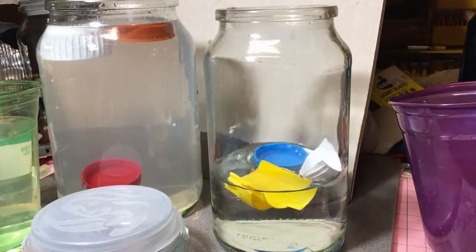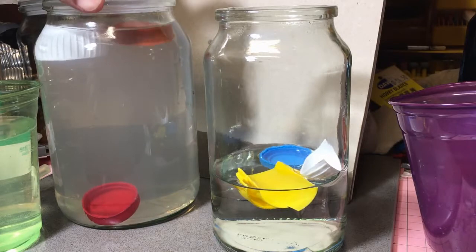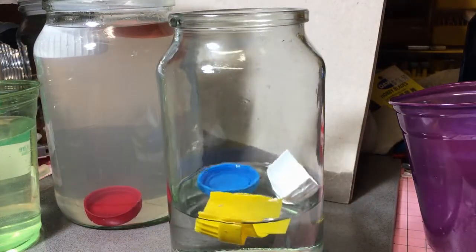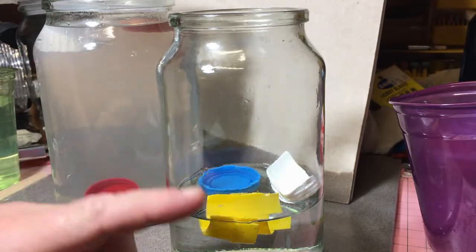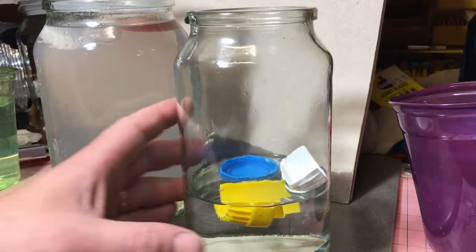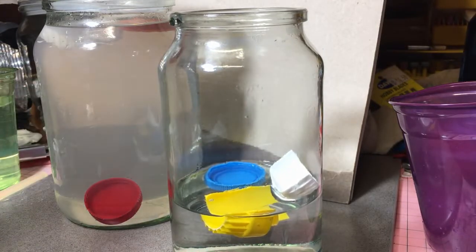Put that in there. What we do now is we do the same as before — we pour in our methylated spirits. As you can see, I have emptied the jar to a degree so we've got more room to put in our ethanol.